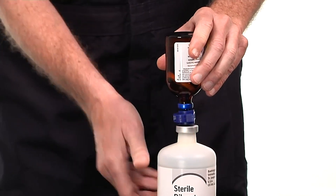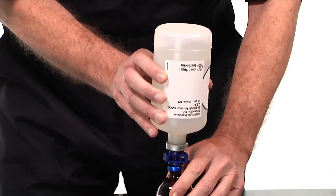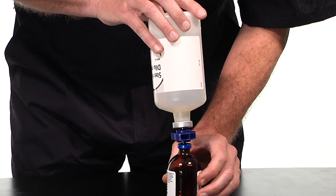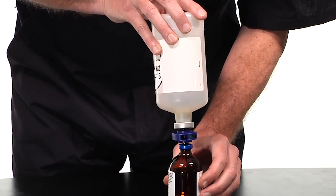While the vials are still connected by the transfer spike, rotate the sterile diluent bottle and Ingelvac PERS so that the sterile diluent is on top. Transfer a portion of the sterile diluent into the Ingelvac PERS bottle. The amount transferred needs to be enough to rehydrate the Ingelvac PERS product.